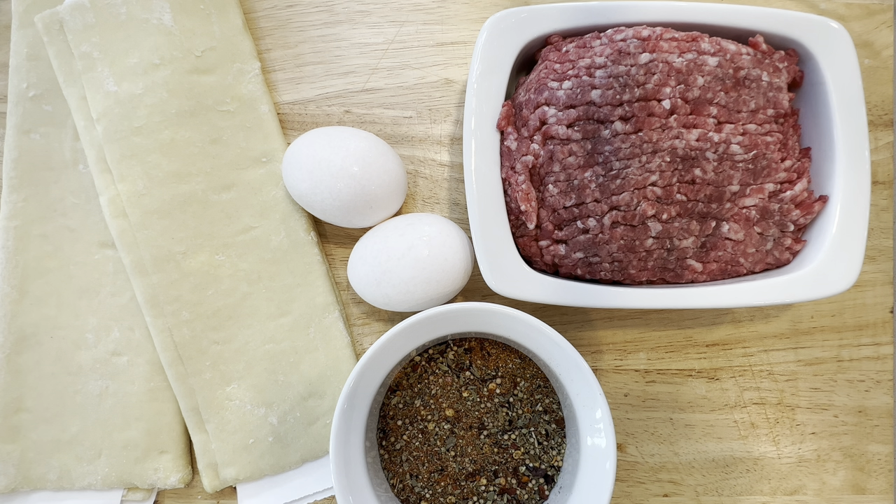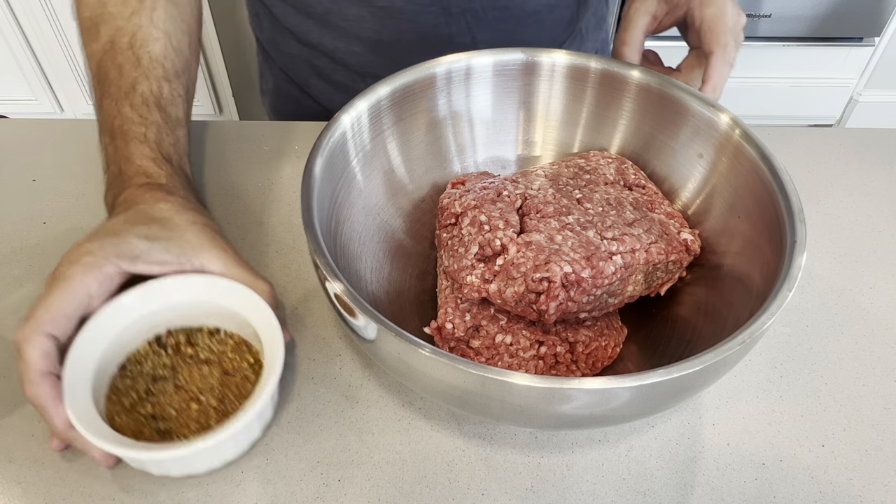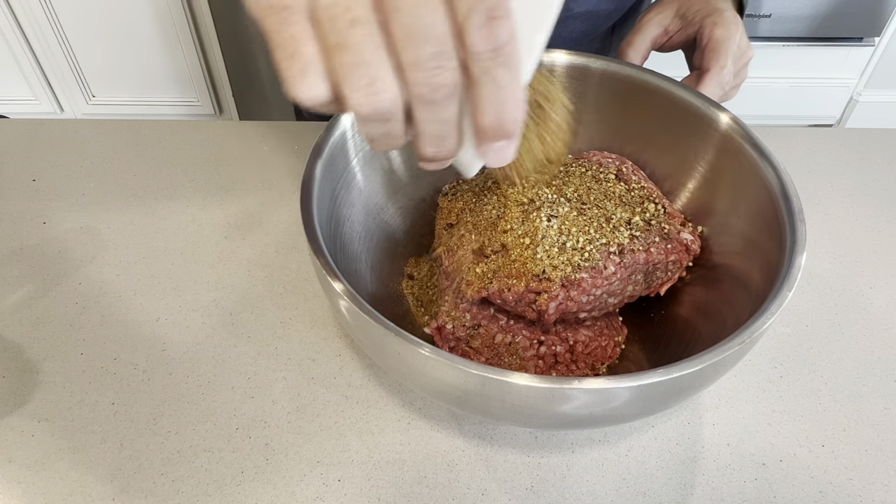In this bake, we're going to use one pound of ground beef, two eggs, two sheets of puff pastry from the store, and the spices: half a tablespoon of crushed red pepper, oregano, nutmeg, and garlic powder. Put your oven on at 375 and make sure it gets hot before we put the stuff in.